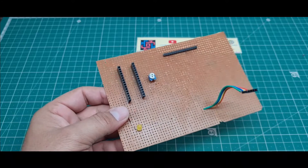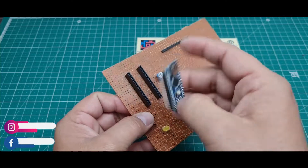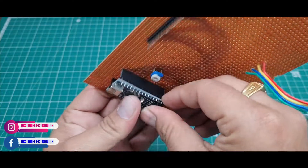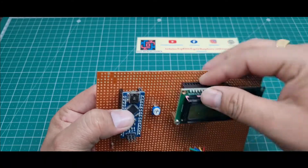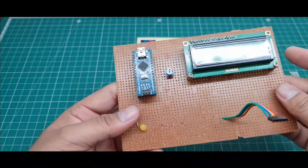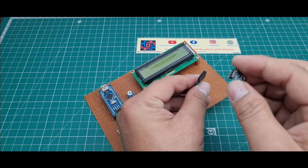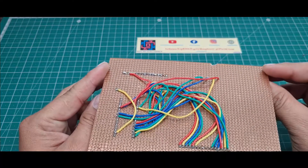I just take all these components one by one and I will explain this hardware of this project. In this hardware I use the Arduino Nano microcontroller board and this is the 16x2 LCD display. I just take the male header and this is the female header. I just put this BMP180 sensor like this.